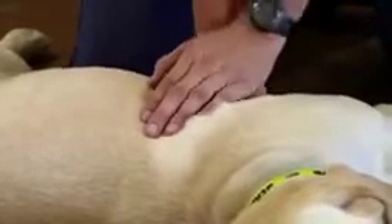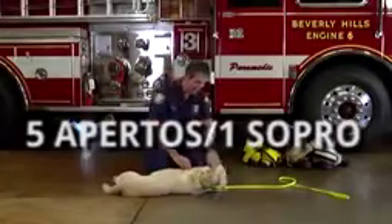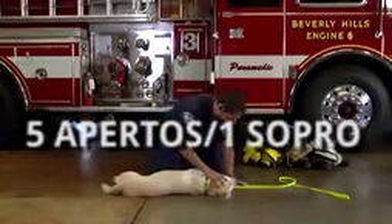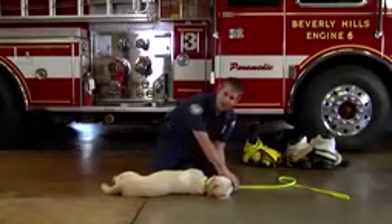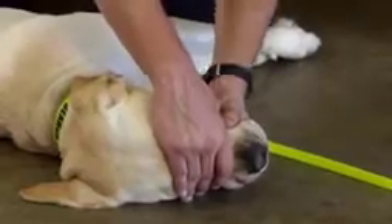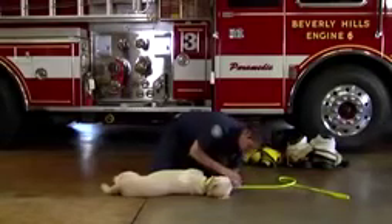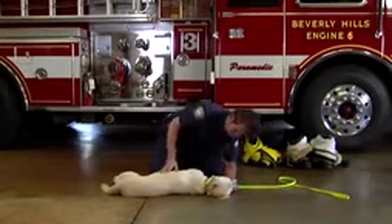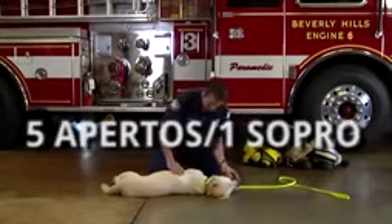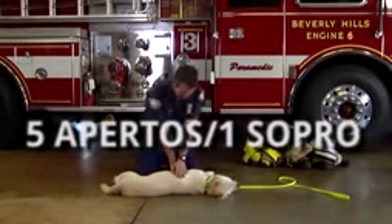It looks like this — one, two, three, four, five. After your five compressions, you're going to come over to the head and deliver one breath, but you have to keep the snout closed and deliver a breath directly through the nose. We deliver enough air for the chest to rise. Once we deliver a breath, we come back, get our position, and give five more compressions.